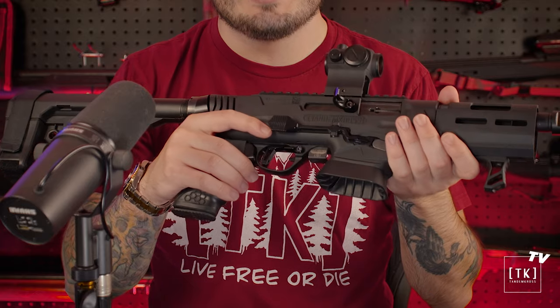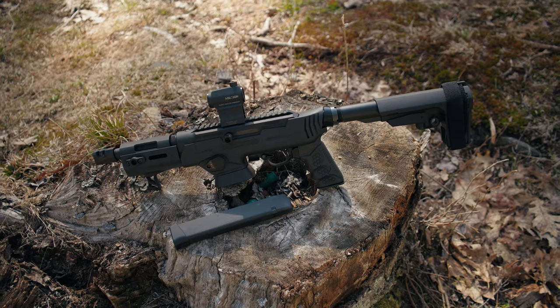Hey everyone, welcome to another Tandem Cross video. I'm Luke and today I have a very exciting new product to show you. Recently we released the Cornerstone Rotary Safety for the 10/22, and it had an overwhelming amount of support. But there was also an overwhelming amount of requests for the PC Carbine and PC Charger — and here it is: the Cornerstone Rotary Safety for the PC Carbine and PC Charger.